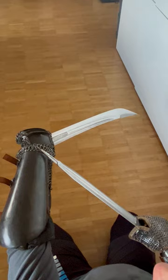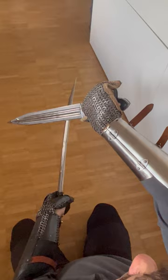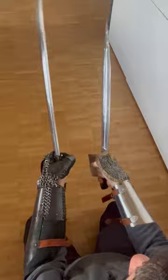We have here a bazu band arm protector, which is the heavy one with integrated steel plates and riveted mail wings, made by Sergei Golbatko. The other one, also by Sergei Golbatko, is a lighter version that has riveted mail but no integrated plate.